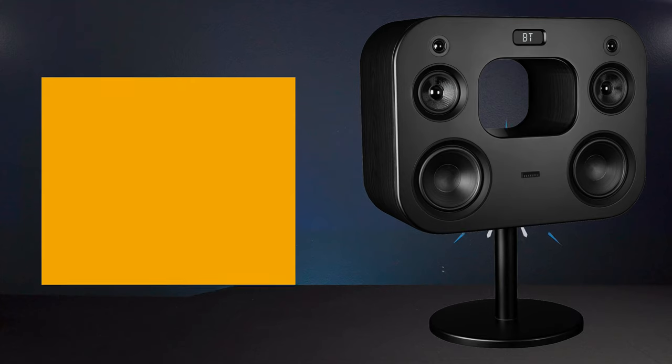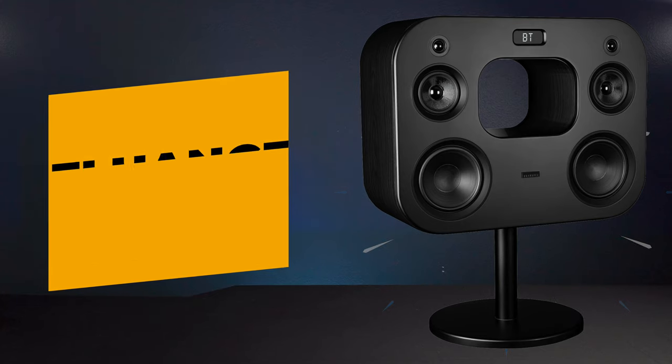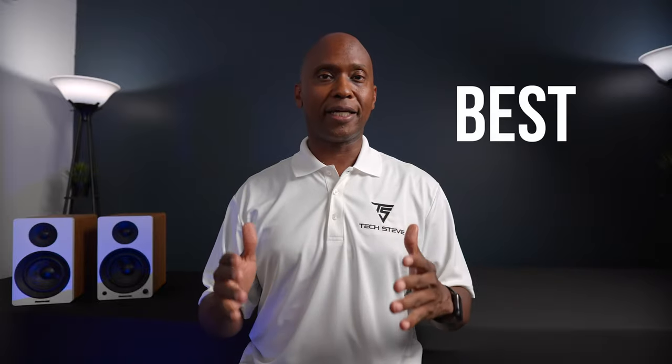Hey everyone, Tech Steve here. On today's video we're going to take a look at the Florence AI41. About five years ago they came out with a speaker called the AI70, and those speakers really shook the internet due to their unique design and sound quality. Florence is a Canadian-based company that started in 1999. What made them unique is that they designed and built their own turntable to get exact sound quality. They're an audio company and don't make anything else, so their research and development is built to give you the best sound quality possible.